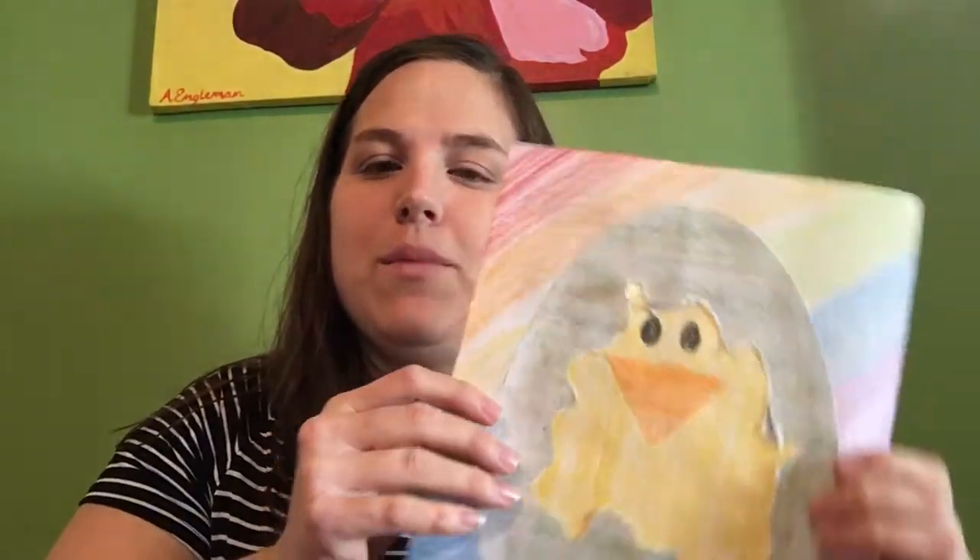Hi everyone, I miss you and I miss making art with you, so I wanted to take the time to make a video so that you could create some art at home. It's a time of the year when our chicken eggs are hatching, and I thought it would be great to make a hatching chick today.